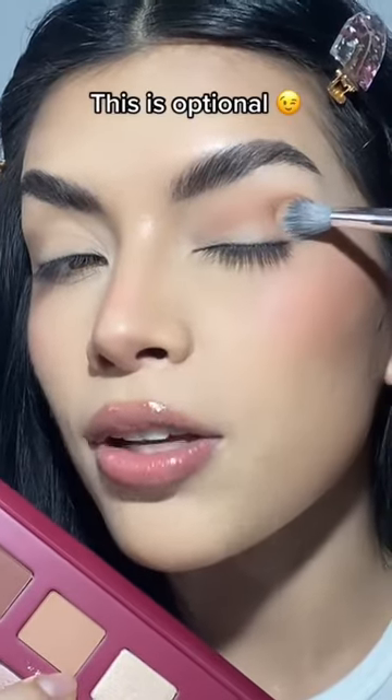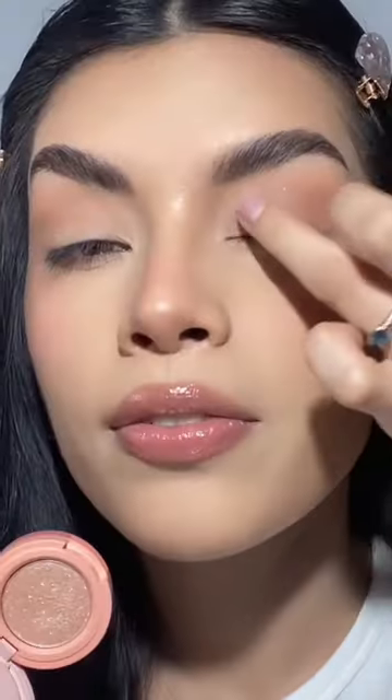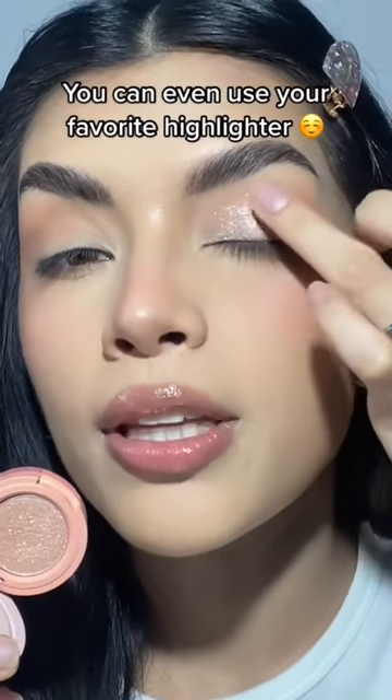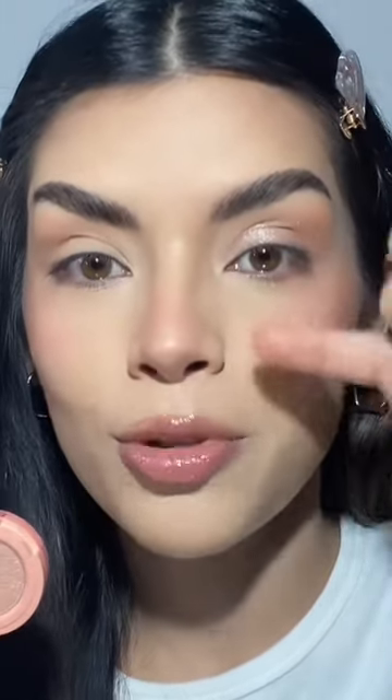And if you want to lift your eye, all you have to do is take that same fluffy brush without re-dipping and just drag that eyeshadow towards your temple. With your finger, you're going to start applying any shimmer you like to your lid, and if you have hooded eyes, just remember to look forward and extend that shimmer up.